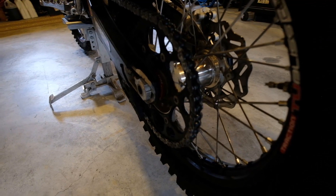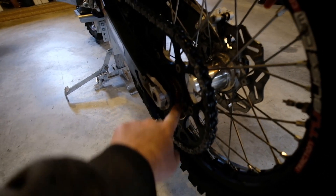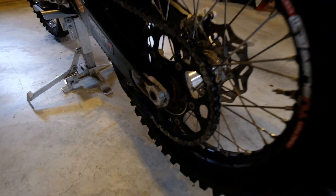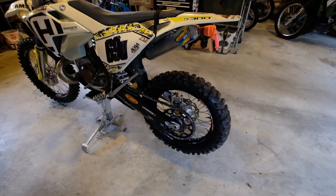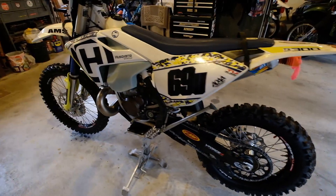Rocky Mountain ATV released on their YouTube channel these new spacers that cover the hub, so no more dirt and stuff gets in there as easily.